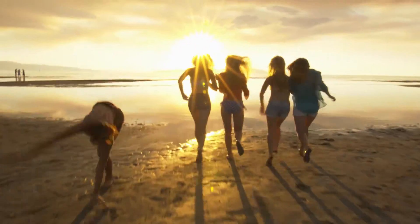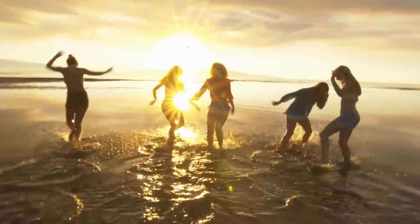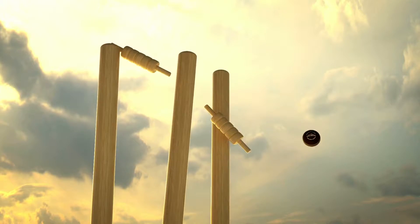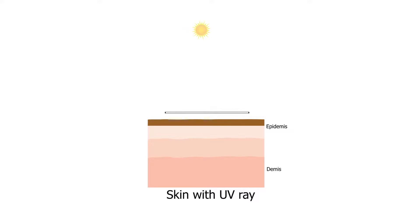It is a clear, invisible patch which allows the skin to breathe and is 100% water resistant. It takes only seconds to apply but provides 12 hours of continuous sun protection from UVA and UVB.